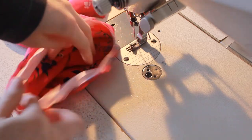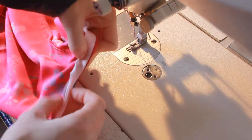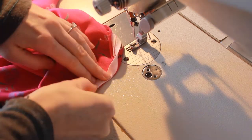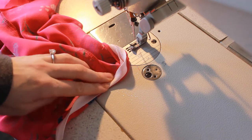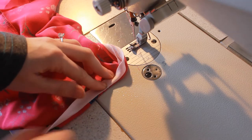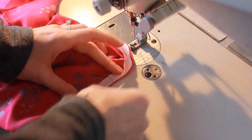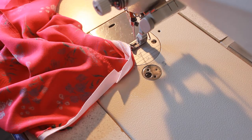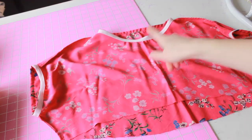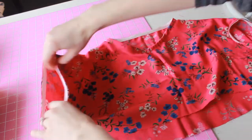Now I'm folding the bias binding over onto the inside of the garment and stitching down right along the edge all the way around. You can pin or press it if you like — the armholes are a pretty straight seam so they don't need much pressing, but the neckline can get a bit bubbly. Bias tape is good because it goes around curves nicely, so press it if it gets a little twisted. I've now finished the neckline and armholes — it needs a press but it looks great on the inside and right side out.